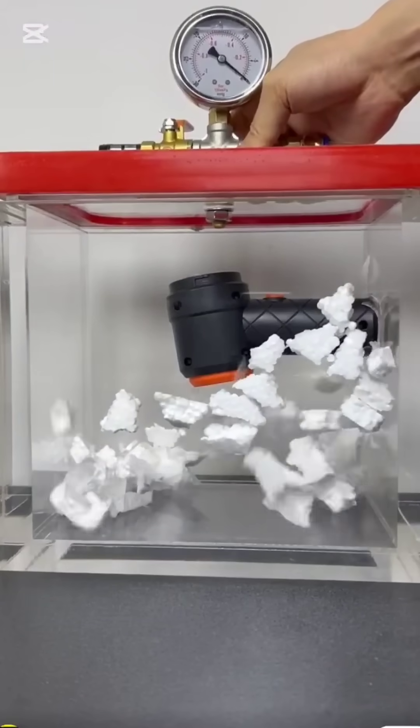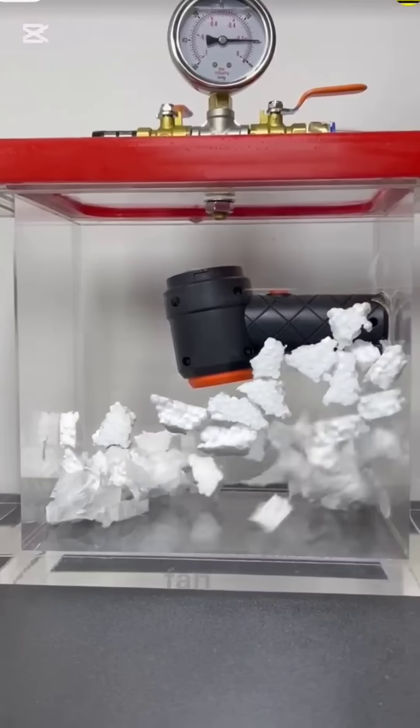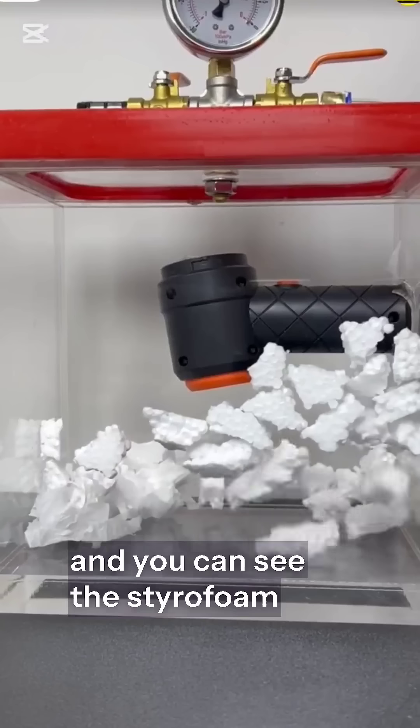Inside this vacuum chamber, we place tiny pieces of Styrofoam. We also placed a small electric fan. At first, we turn it on, and you can see the Styrofoam pieces swirling gently.